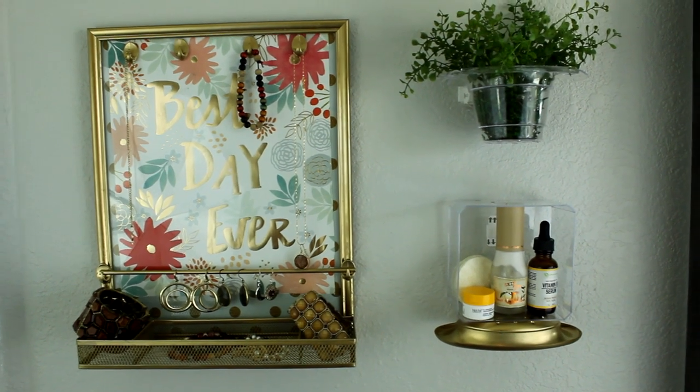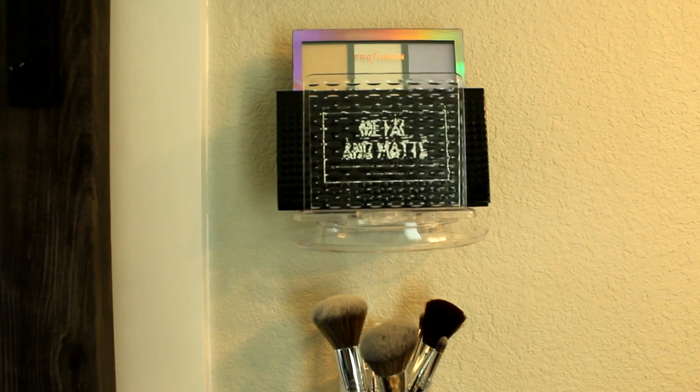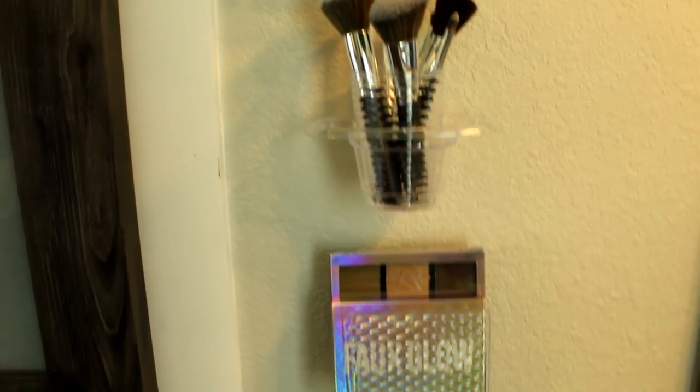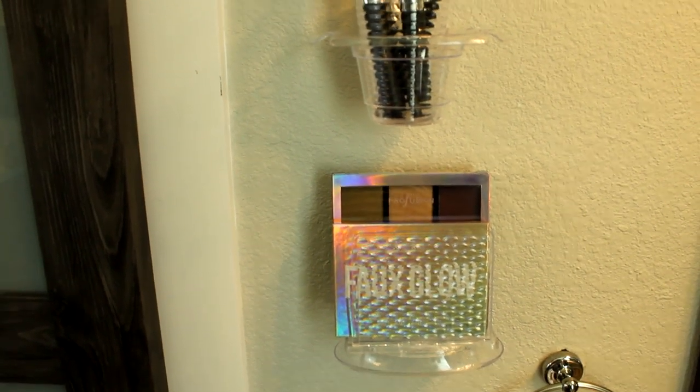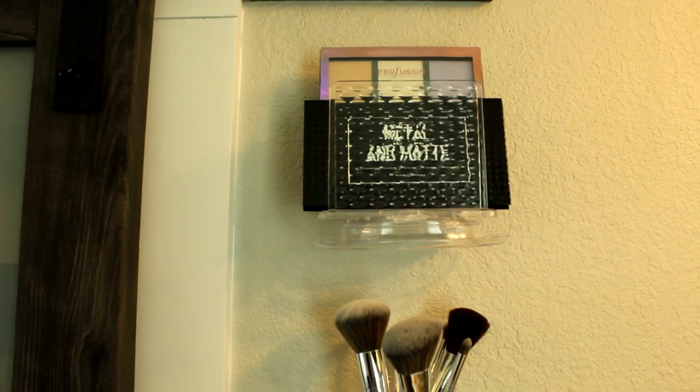If you didn't get to see videos one and two, you might want to check those out — I've included a link in the description below. In the previous videos we focused on items that maximize countertops with a small footprint and a smart use of vertical space, but today we're going to go a little more vertical with some wall-mounted options.